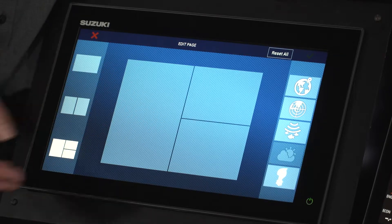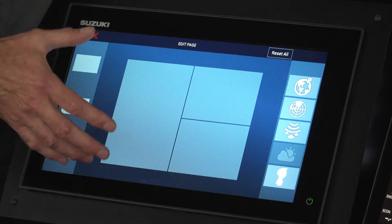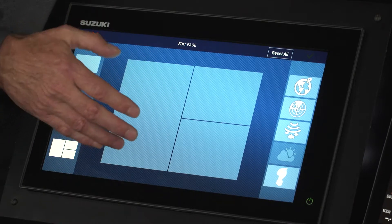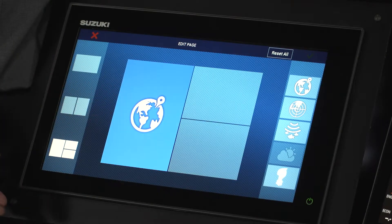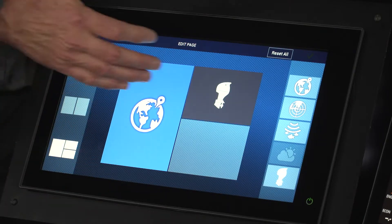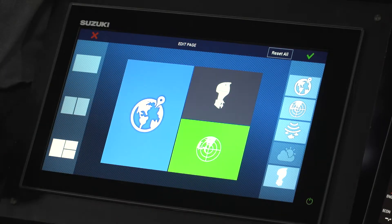Selecting the three-panel option gives three areas to configure. Like all areas on the SMD, you assign what you want in each box. The largest area gets chart information, engine data goes in the top section, and radar is placed in the bottom section.